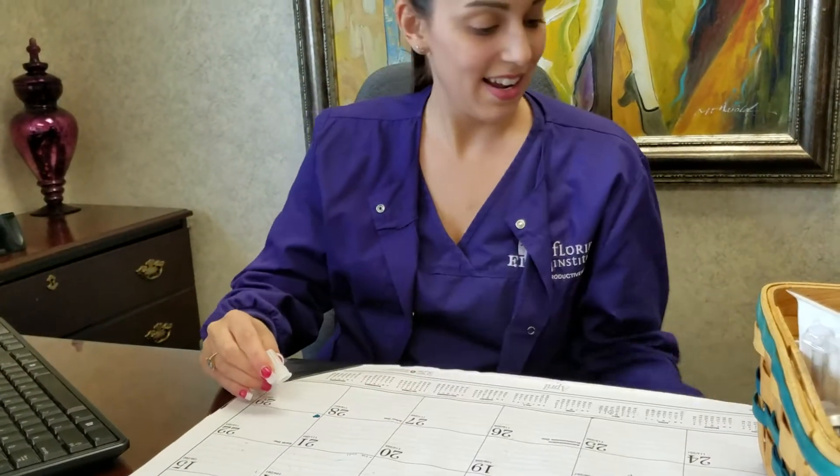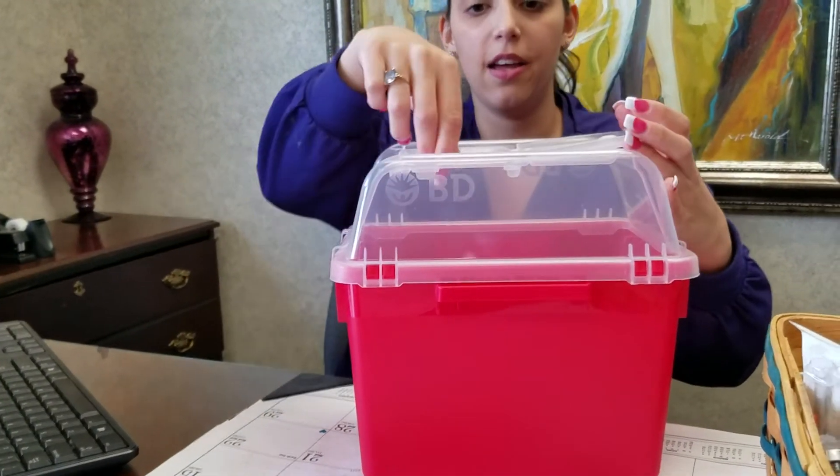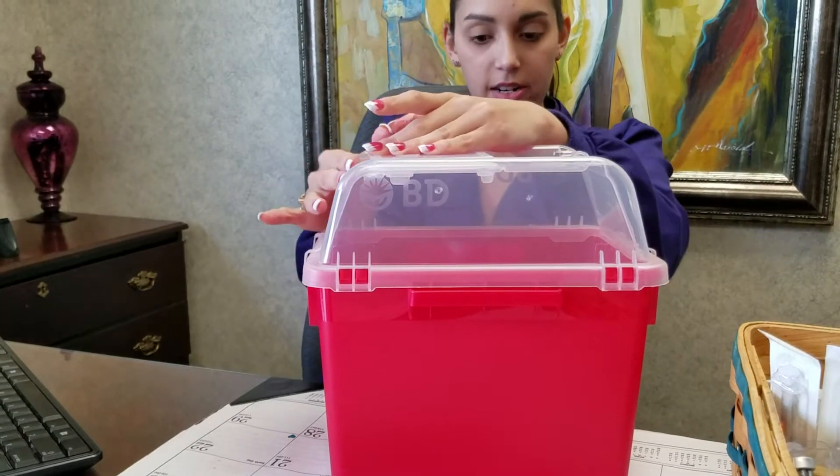I'm sure I will stab myself. I do it with my dog's diabetes, they do it all the time. That was a close one — I missed myself. But thank God, it's a demo so there's nothing in it. Then do you have a sharps container? I do have a sharps container. Okay, just toss it in there and you're good to go for that one.